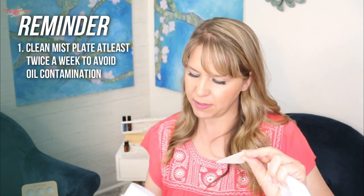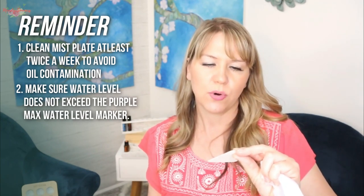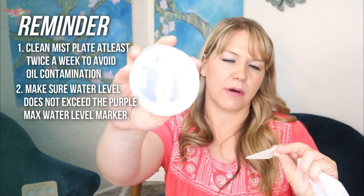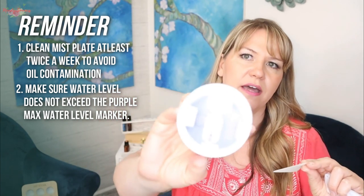The instructions say to clean the mist plate at least twice a week to avoid oil contamination, and to make sure the water level does not exceed the purple max water level marker. Once you fill it up, it's good to go. I'm really excited — let me grab the instructions to make sure I haven't missed anything.